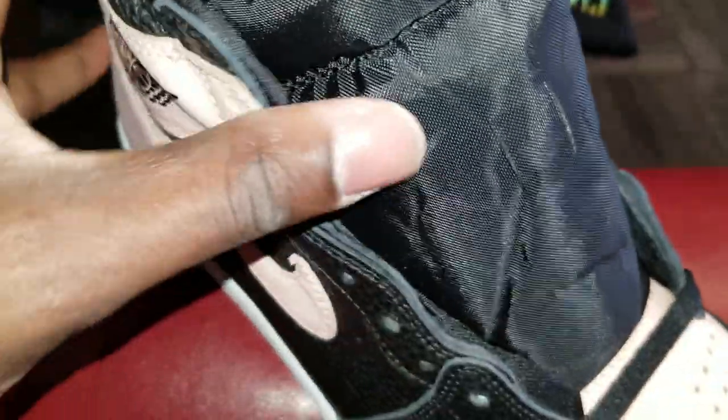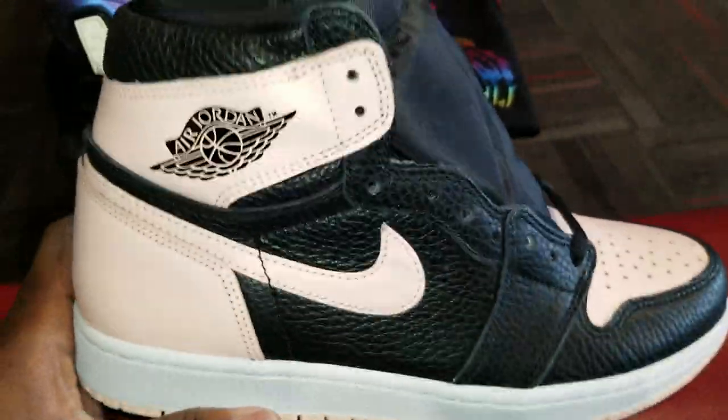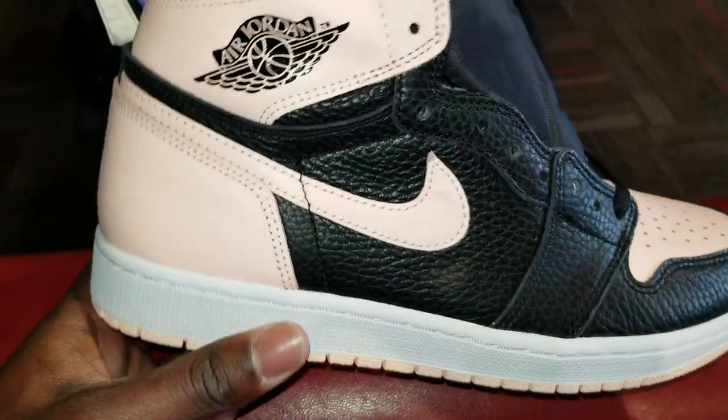They do come with an extra set of laces. This is the right shoe I'm reviewing — I believe the extra laces are on the left shoe.